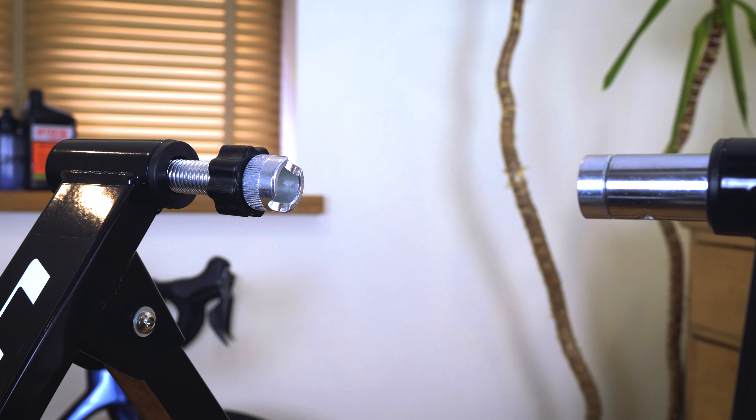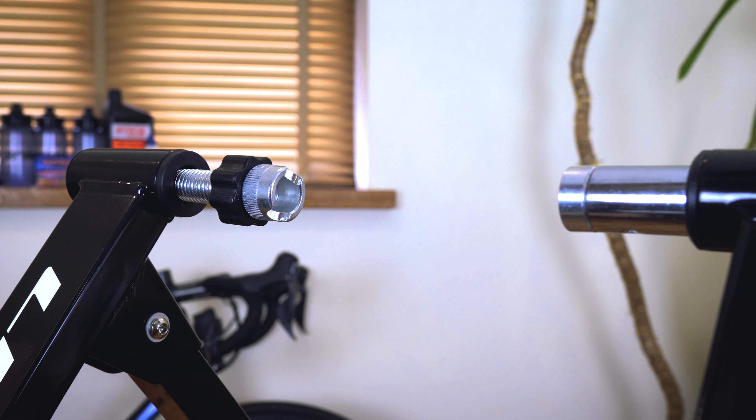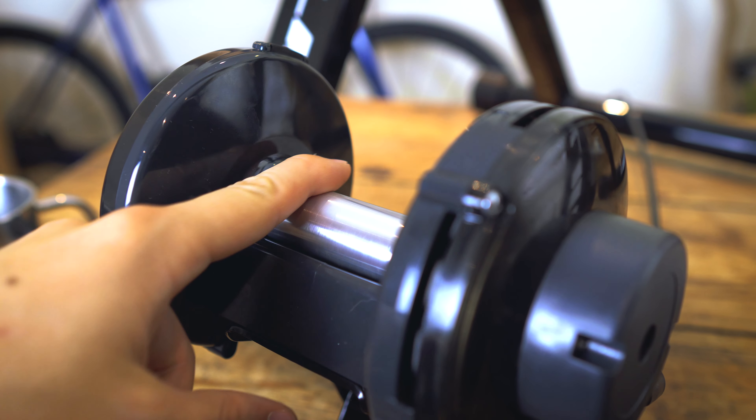Being an entry-level magnetic resistance trainer, it's not going to have a very road-realistic feel when you're on it. It's also worth noting that trainers like this one are going to be quite a lot more noisy than some of the other levels we're going to go through, so if you want to keep your neighbours or your partner happy this might not be the best choice. This is what you call a wheel-on trainer — you keep both wheels on your bike, change the rear axles so it fits into the two cups, and the tyre rubs on the roller to generate resistance.